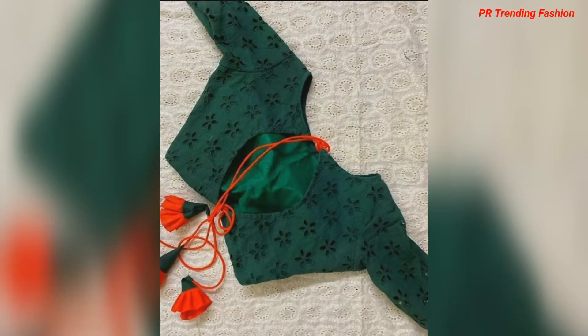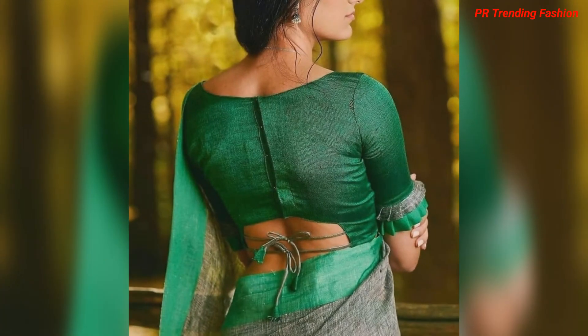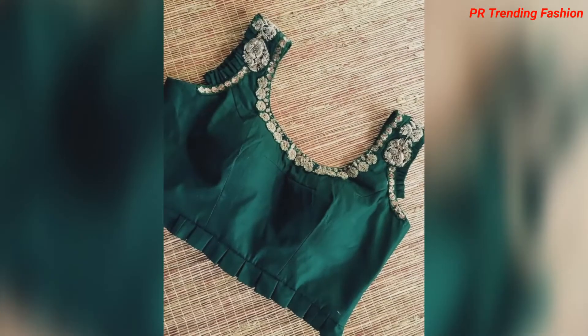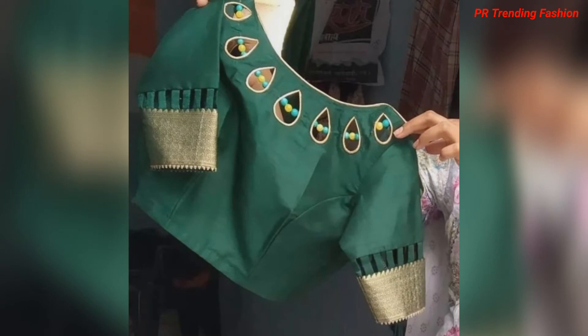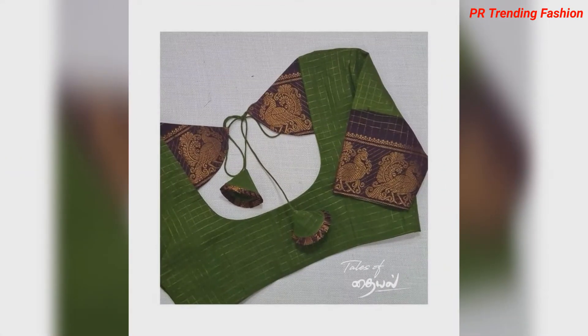Hello everyone, welcome and welcome back to our channel. Today's video I will show you a beautiful back neck design, front neck design, and beautiful sleeves neck design. You will get to see all different patterns.